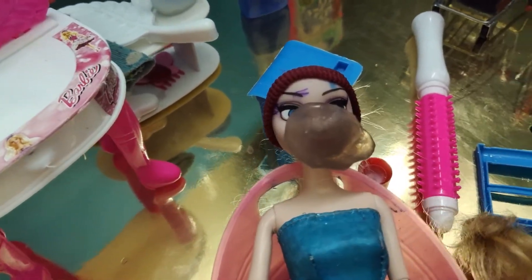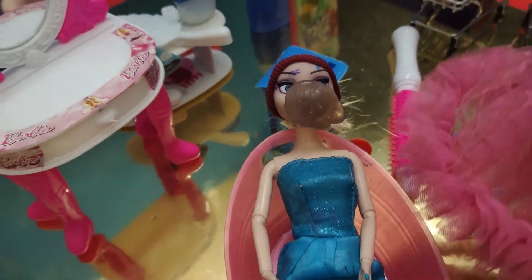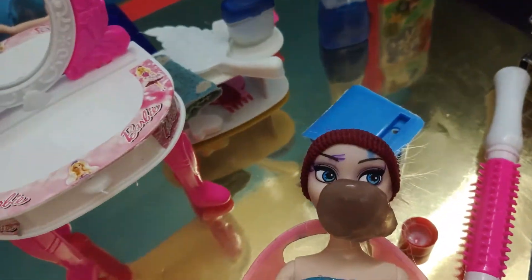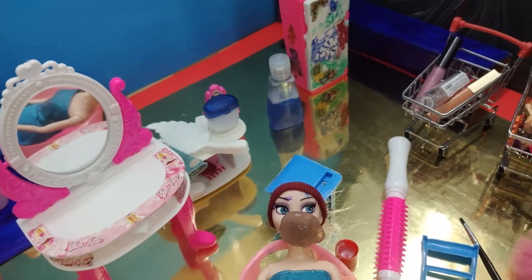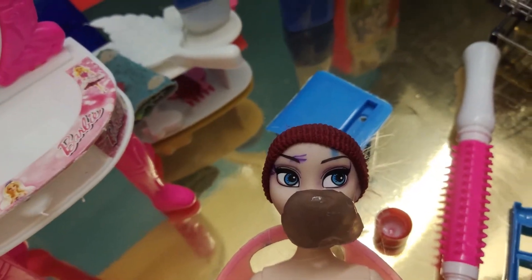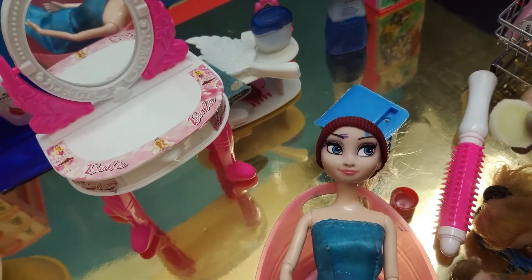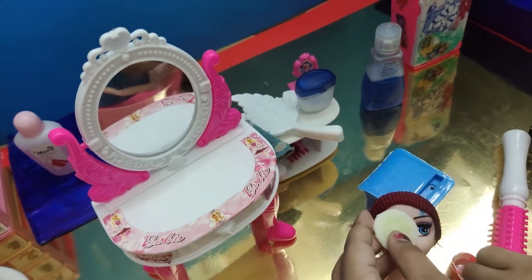Now I'm going to take two cucumbers for your eyes. Here are the cucumbers. Let's put the cucumbers on — it's really healthy for your eyes. They're really big!